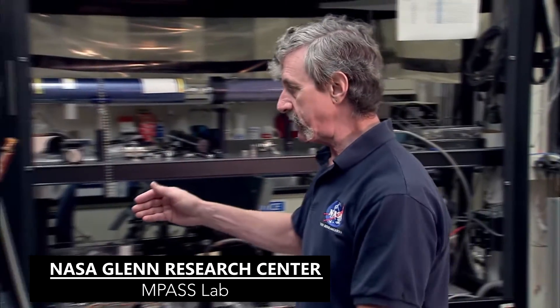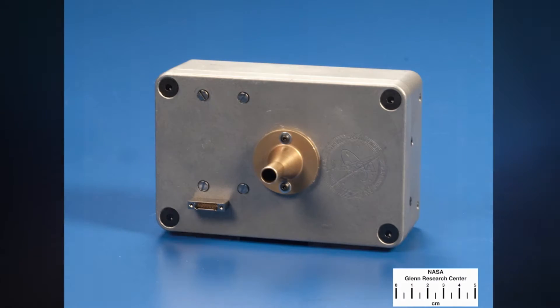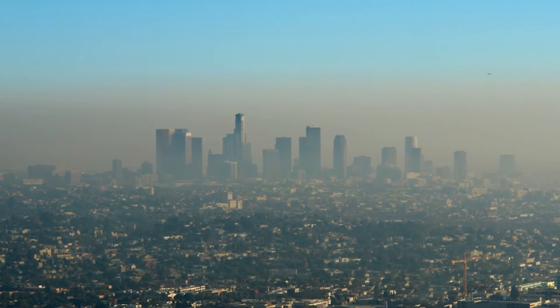MPASS is an acronym for multi-parameter aerosol scattering sensor. The MPASS is a very compact sensor that characterizes aerosols or particles that are suspended in the atmosphere.